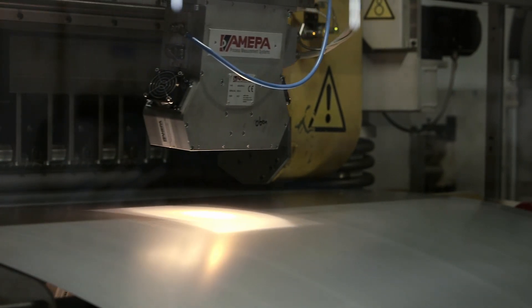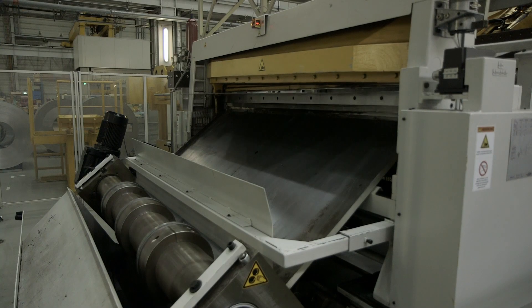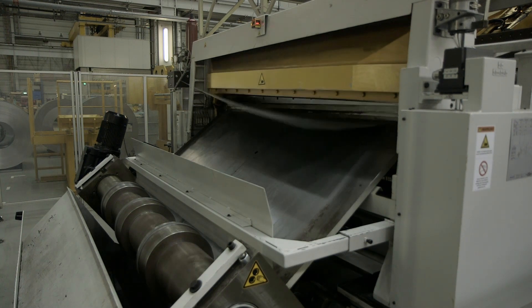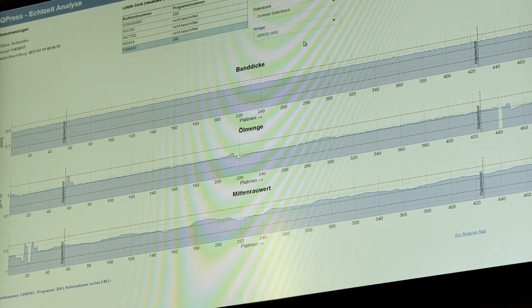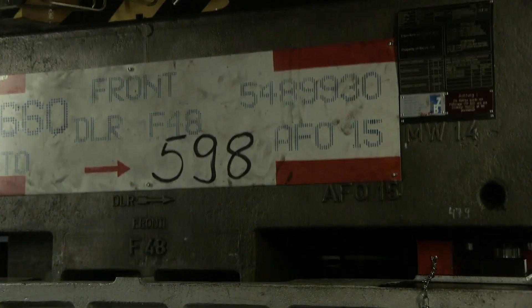Steel sheet cutting: Steel sheets are cut to exact size and shape using a laser cutting machine. Laser cutting machines use lasers to cut metal, helping to create precise and sharp cuts. Steel plate bending: Steel plates are bent into precise shapes using a bending machine. Bending machines use a die to bend metal, creating precise and even curves.